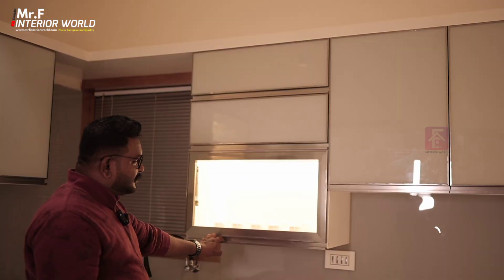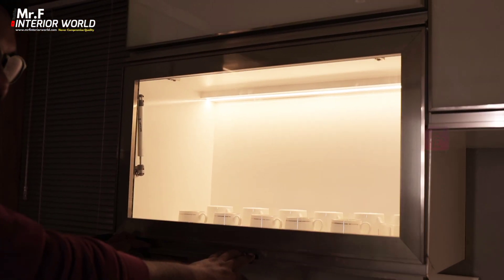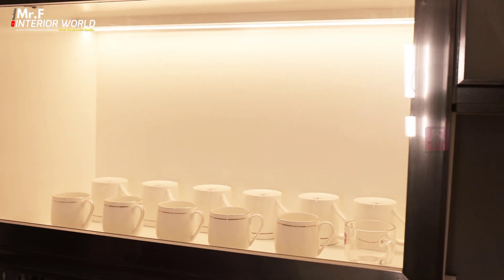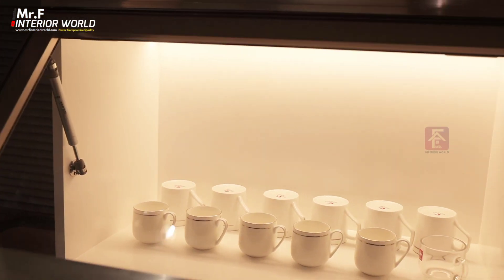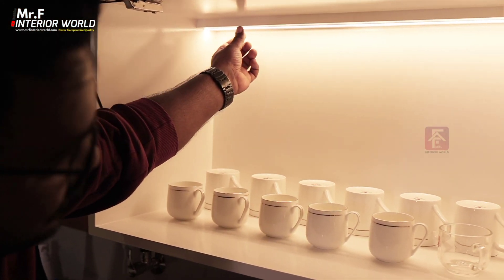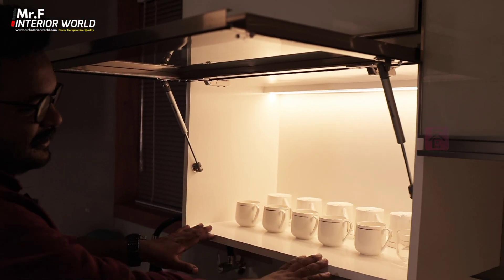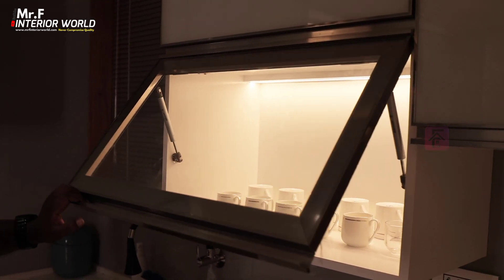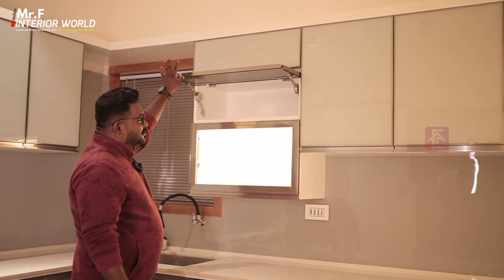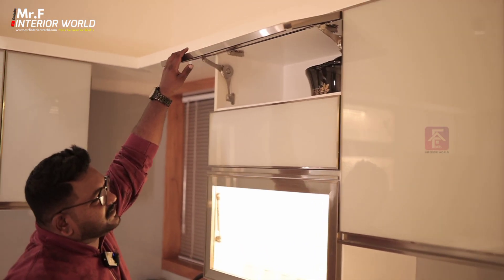We have a short rack here - this is a glass unit, not a shower rack. Let's open it. We have a profile light inside - it is a highlight. We have a glass door. We have a storage box, and we have closed it. It is a storage unit.